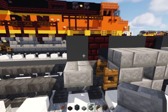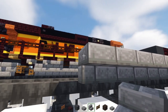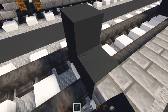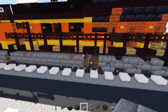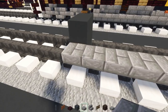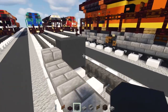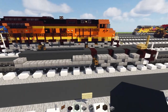Count out eleven blocks: one, two, three, four, five, eight, nine, ten, eleven. Make it two by two in the back. Add in a stone brick slab — one in the back and then three in the front. Fill the insides with gray concrete like so.